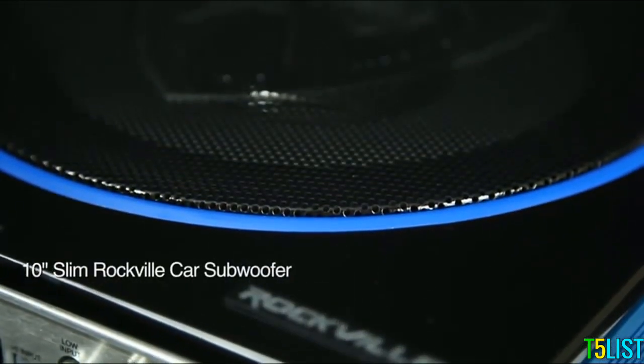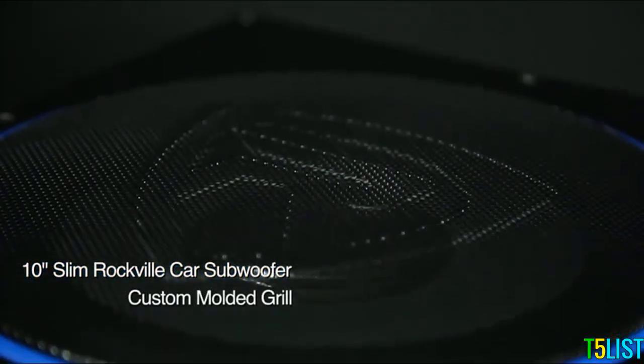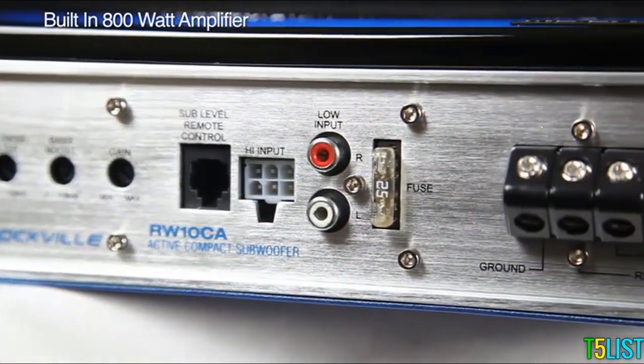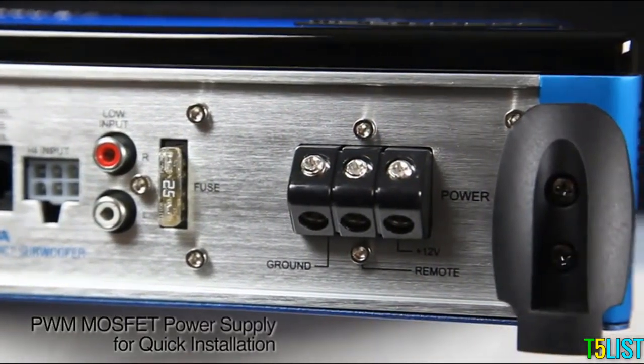This unit has a 10-inch slim profile Rockville subwoofer with a custom molded front grille. It comes equipped with a built-in 800-watt powered amplifier. The amplifier comes with a PWM MOSFET power supply, fully equipped with ground, remote, and power at 12 volts.